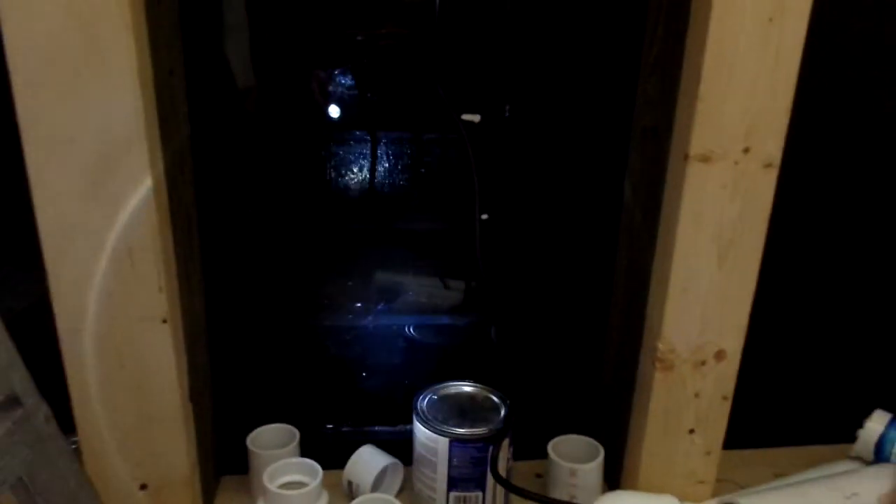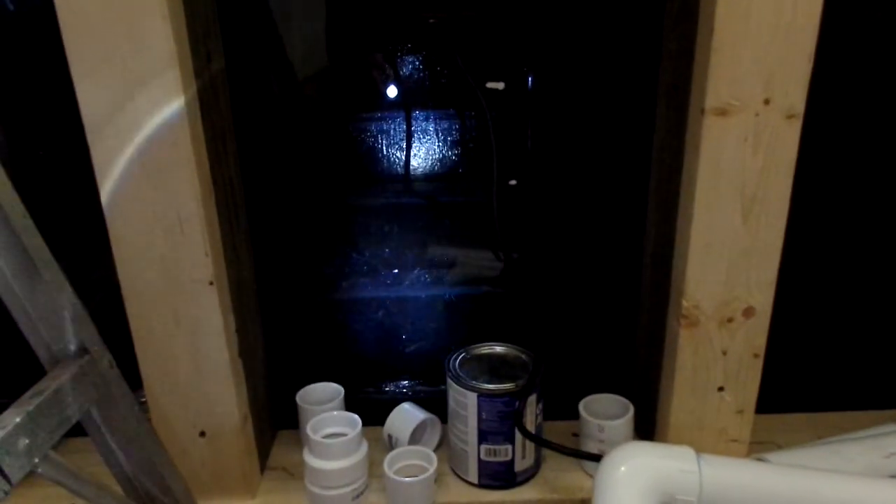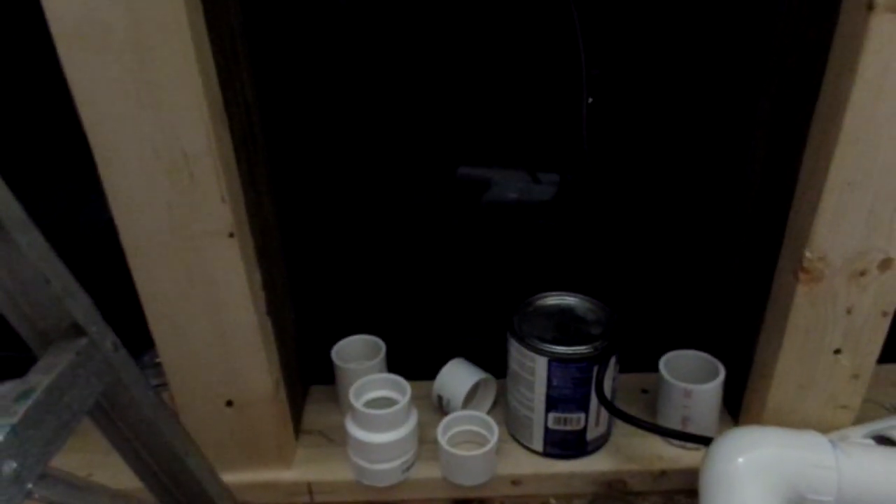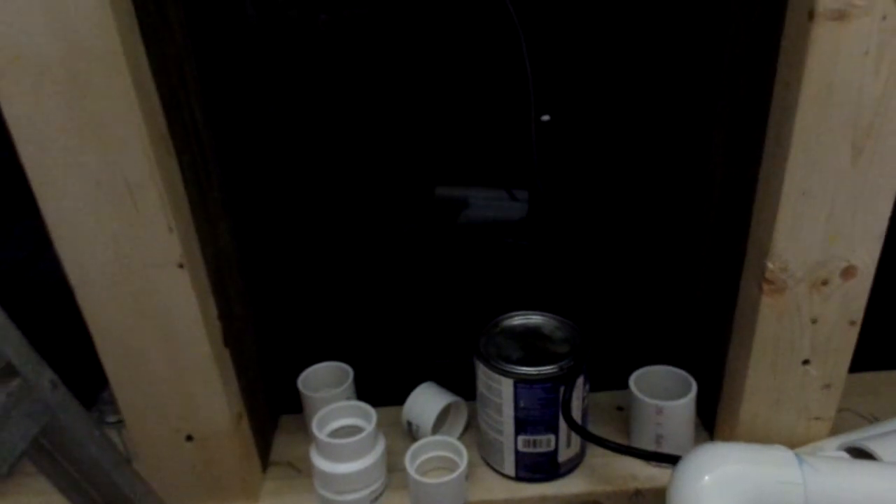Let's get a flashlight on this — that little white spot right there is the water level. It's actually dead even right now with what I've done. The drains versus the return is dead level. So that means one thing: I am still going to put a ball valve in line.